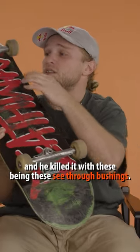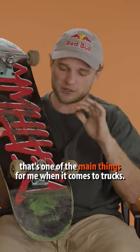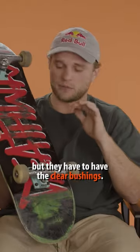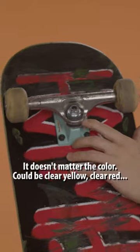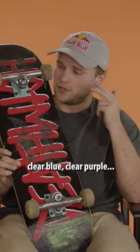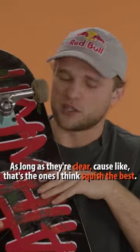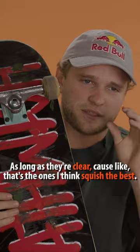He killed it with these see-through bushings. That's one of the main things for me when it comes to trucks. It's like the raw team edition highs is what I skate, but they have to have the clear bushings. It doesn't matter the color — it could be clear yellow, clear red, clear blue, clear purple, clear green. I'm trying to think of the other ones I've seen.